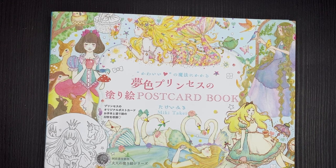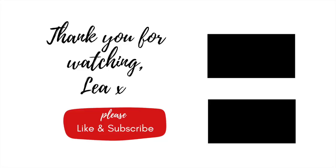So that's it from me. Until next time, stay safe and happy colouring. Thank you.